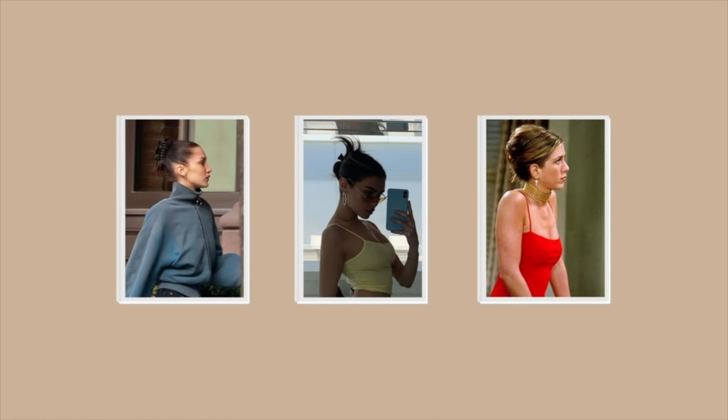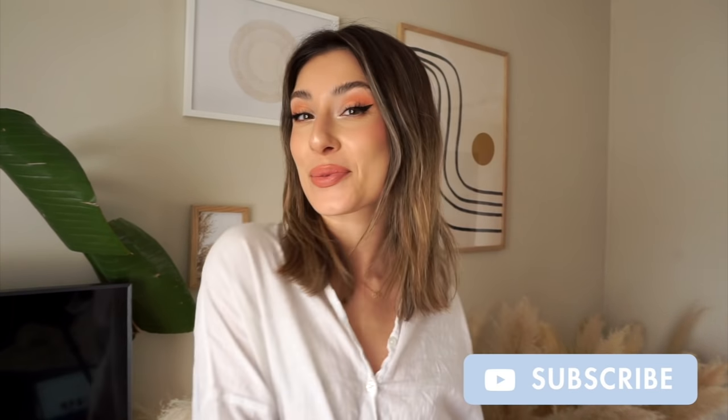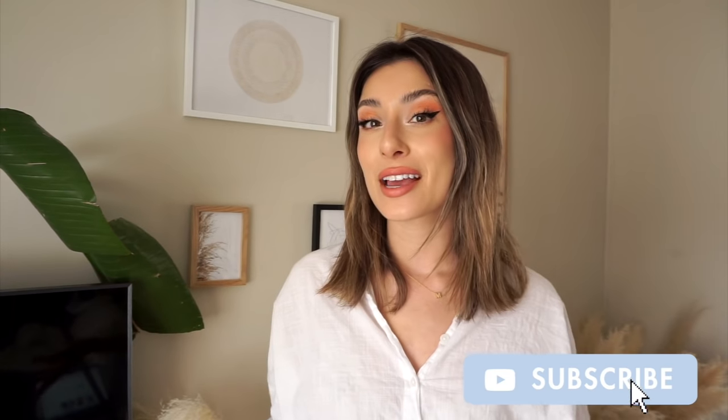I'm super excited to be here because we are going to be talking and going through a little mini tutorial of how to use a claw clip to style different looks with your hair. Claw clips have been all the rage over the past three or so years — not only are they effortlessly chic but they are super easy and comfortable, whether you're shooting content, going to work, or lounging around the house. You can really elevate your look with a claw clip.